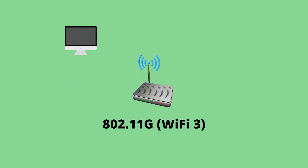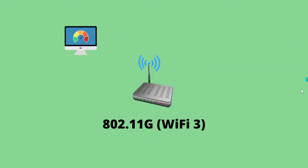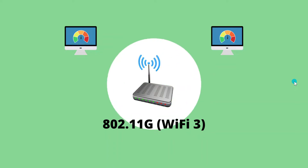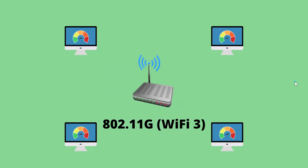Back in the day of wireless G, or Wi-Fi 3, things were pretty bleak. You had a router with a single antenna and a single stream. It would make a connection with the Wi-Fi device and it was all good, because back then there weren't that many Wi-Fi devices. As more devices were added, that single stream was split between them and the signal strength and speed would get worse and worse.